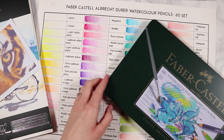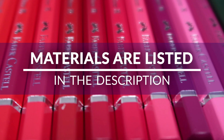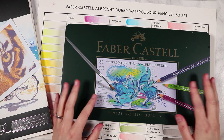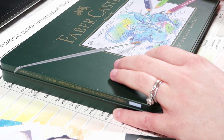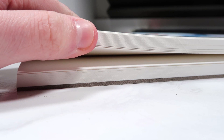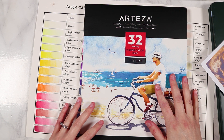Let's talk through the materials I'll be using. For watercolor pencils I'm using the Albrecht Duo watercolor pencils by Faber Castell — a really good brand — and I'm using the set of 60. All materials will be listed in the description. For paper I'm using the Arteza cold pressed watercolor paper, which isn't too textured but can handle watercolors, perfect for detailed work.